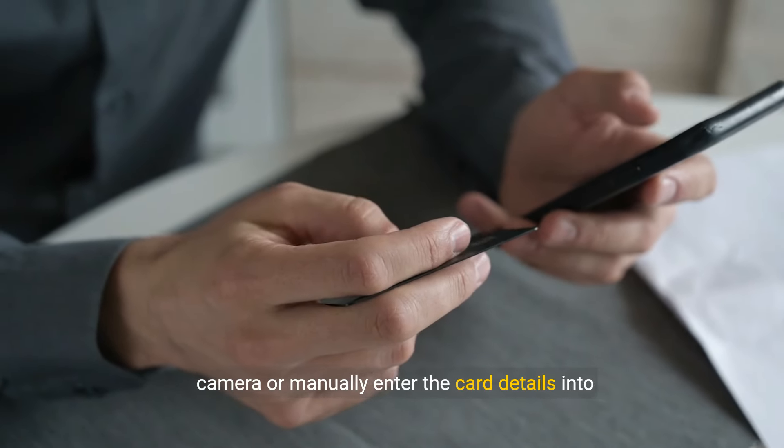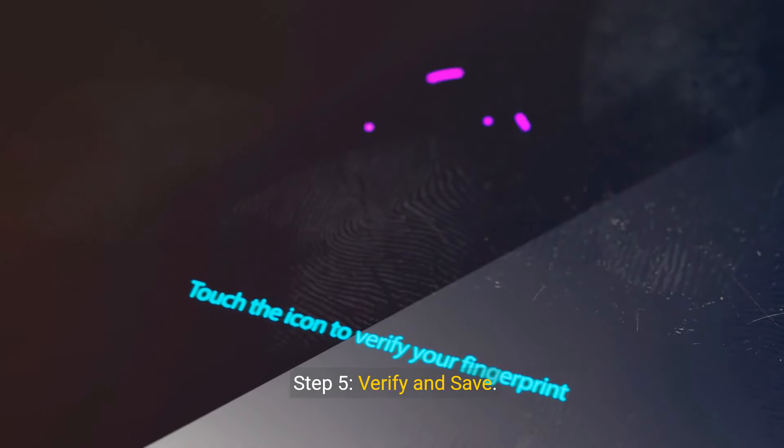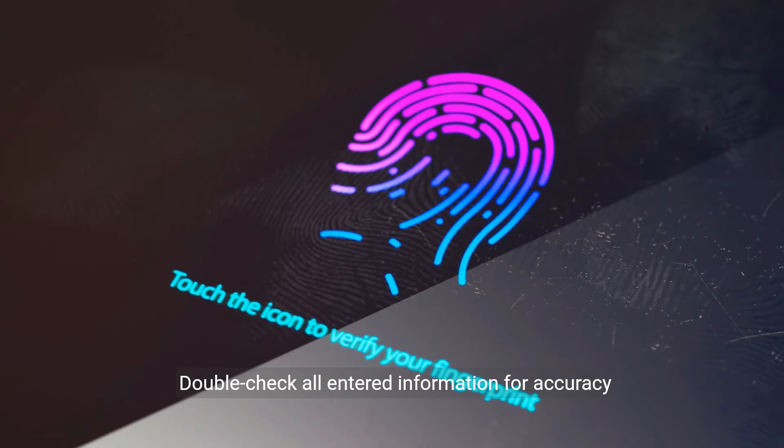Step 3: Select Add a Pass. Choose the option to add a new pass or card to your Google Wallet. Select the type of pass you want to add — in this case, your Medicare card.